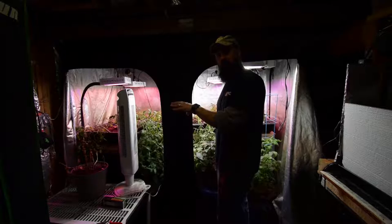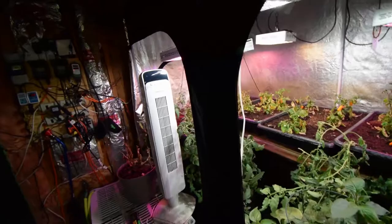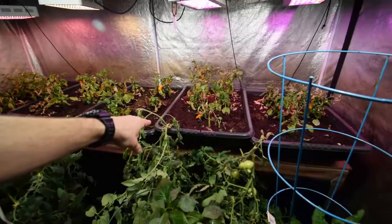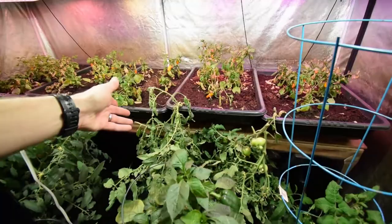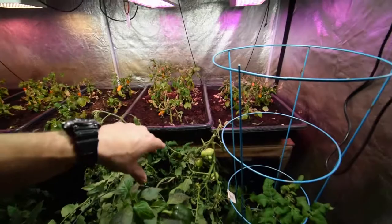Hey everybody, time for the large grow tent update. I wanted to show you the redesign of what we have going on in here. I told you last week I was gonna get rid of some of the tomatoes, and I've chopped them off and only saved the ones I wanted to see if I can get to grow, giving them a little more room. I thinned out a bunch of the lower leaf growth to give it some more air and a little more light to the tomatoes themselves.